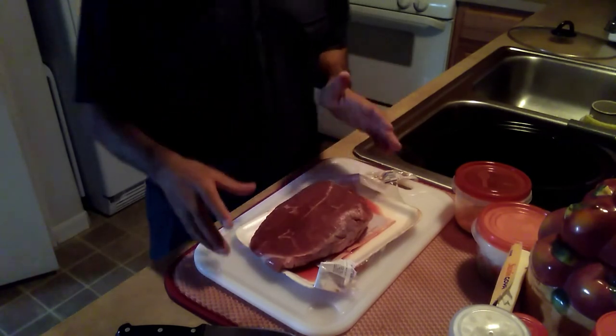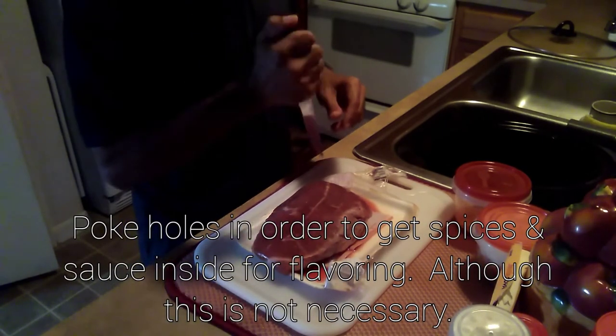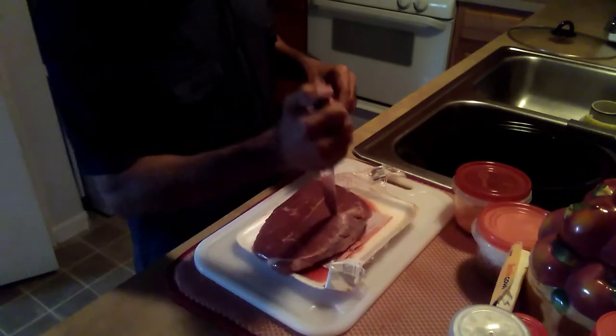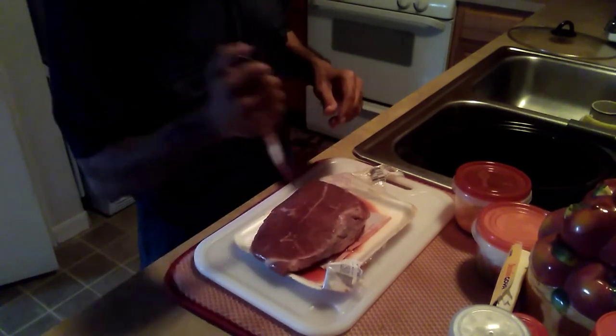First of all, you want to take your flank steak — or in this case, chuck roast — and just poke holes in it. You don't have to if you don't want to. It'll actually be a little juicier without the holes; the holes are just to add flavor inside the beef itself when you're spicing it up and getting all the juices in there.